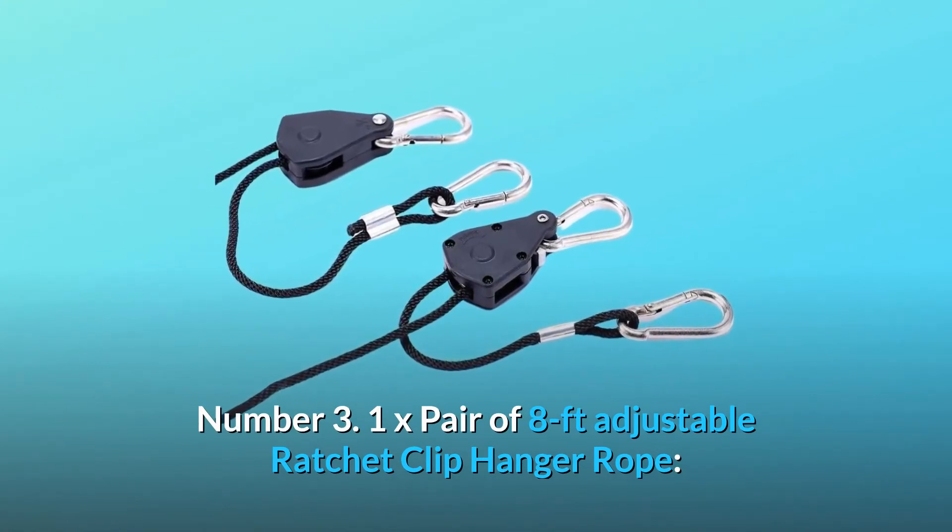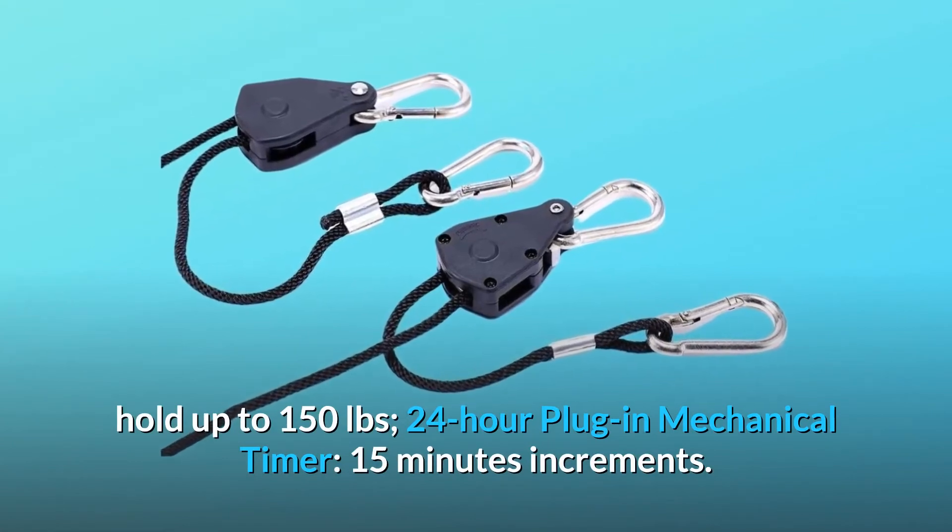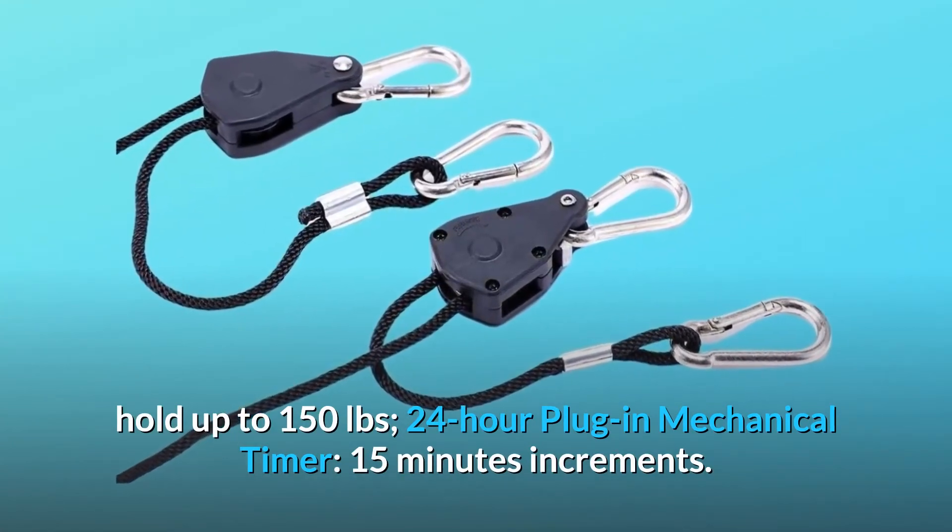Number 3. 1x pair of 8ft adjustable ratchet clip hanger rope, holds up to 150 lb. 24-hour plug-in mechanical timer with 15-minute increments.